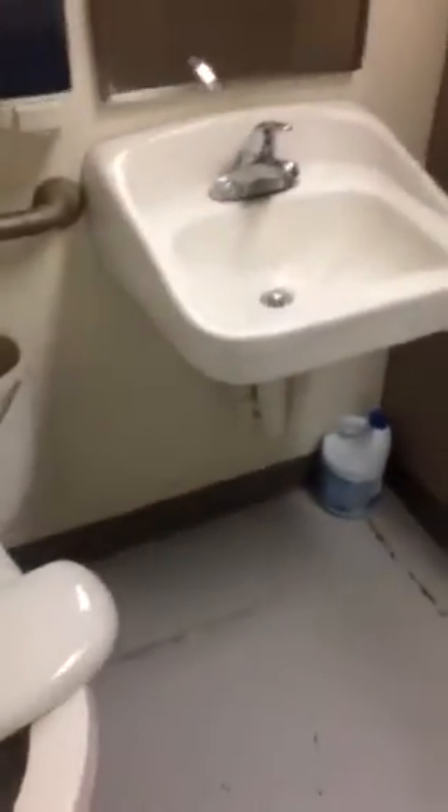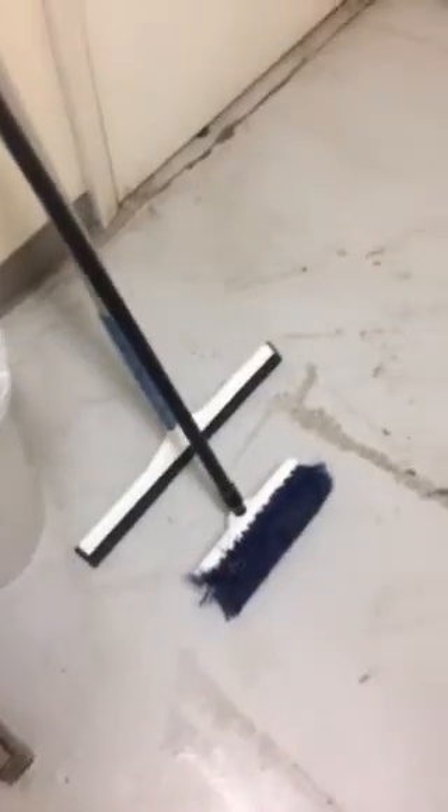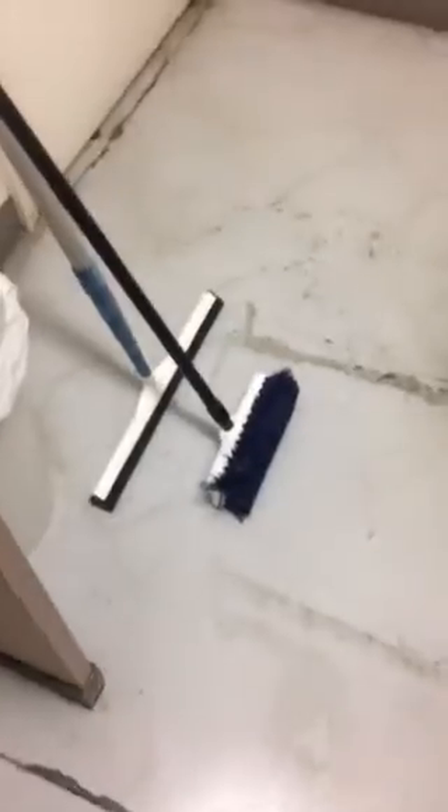Here we're doing a concrete floor cleaning at a janitorial account. We already cleaned the bathrooms and all the bathroom surfaces. This is an industrial facility that we clean — they manufacture a bunch of stuff here. It's real dirty, but what we're doing is just a simple cleaning with the deck brush and a squeegee with an extension pole.